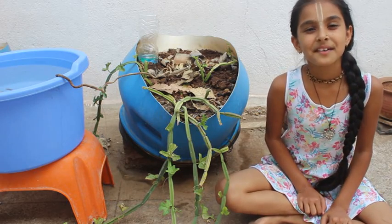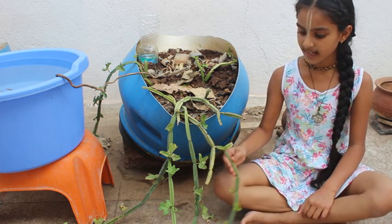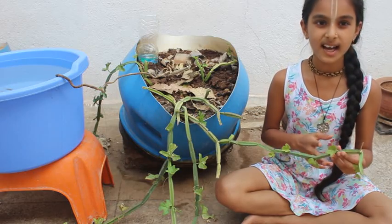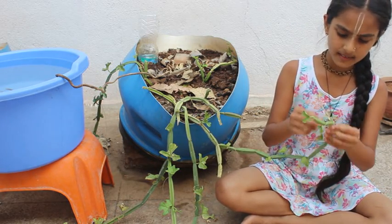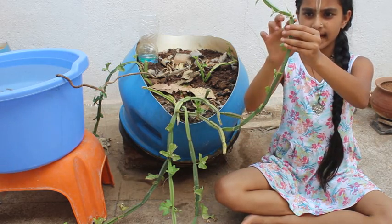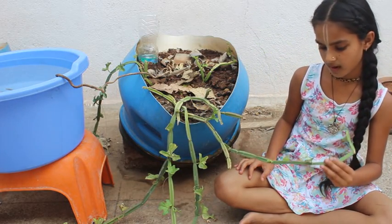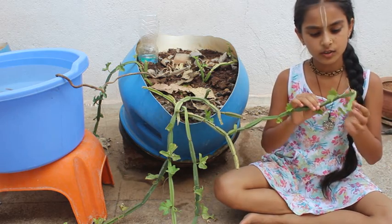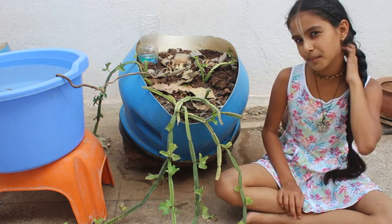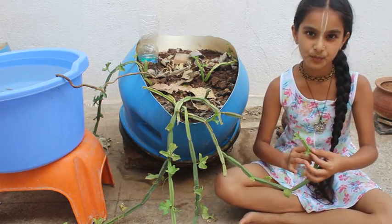Now I would like to tell you the recipe for thuvaiyal. First, cut the Pirandai and make it ready — you can make either a leaf thuvaiyal or a stem thuvaiyal. The plant has segments with gaps and lines between each segment, and there will be a leaf in each segment. For the stem thuvaiyal, take only the first two segments, because the older segments will be very itching to the throat.